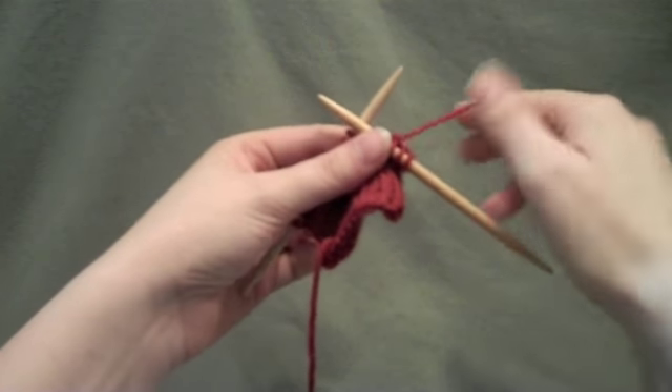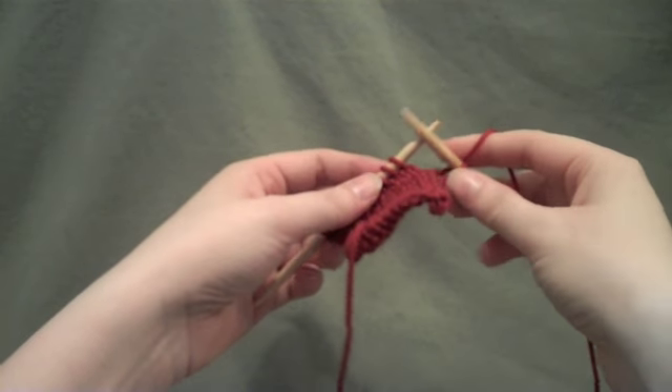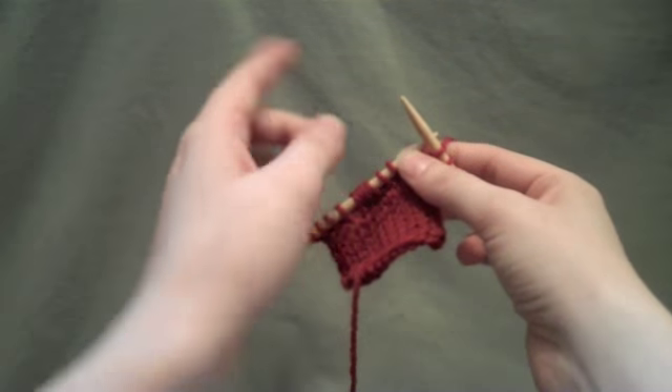The PSSO, or Pass Slip Stitch Over, is another method of decreasing that creates a decrease that slants to the left.